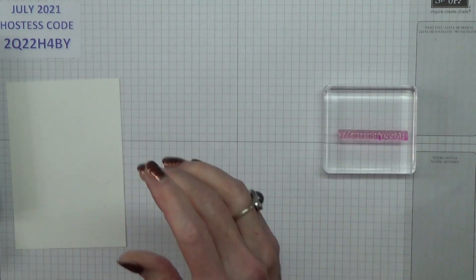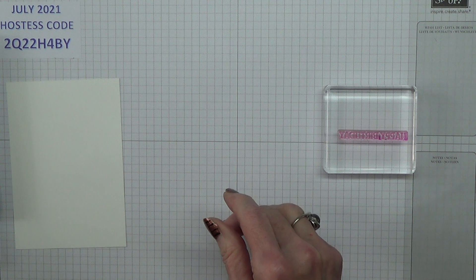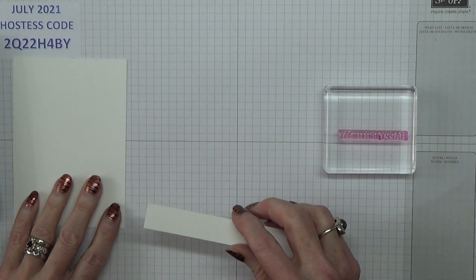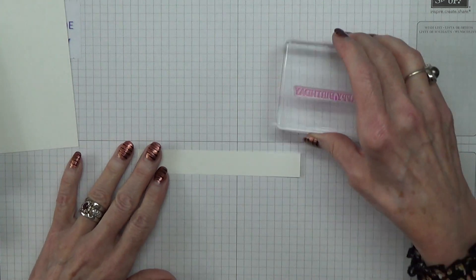By the way, you will need scraps in basic white and also in Highland Heather. I'm just going to stamp that in Highland Heather.